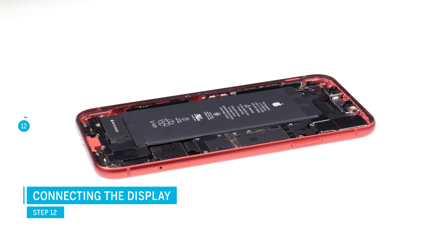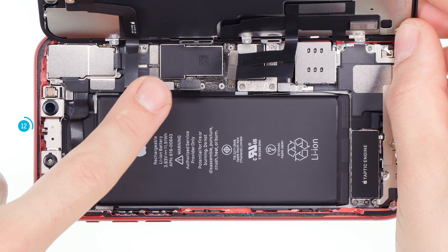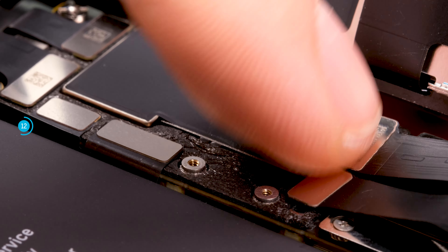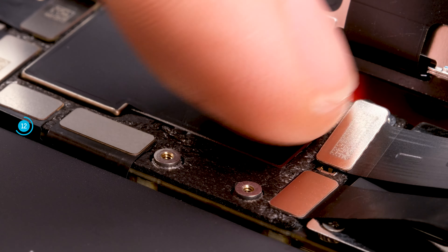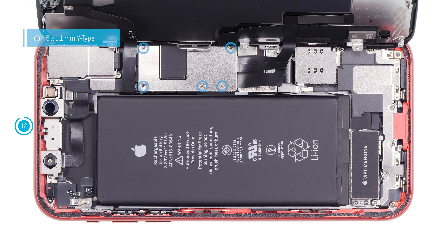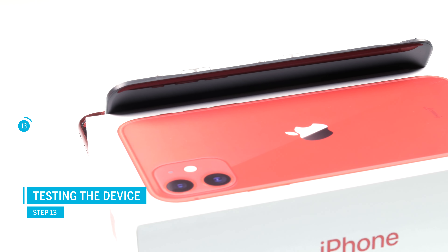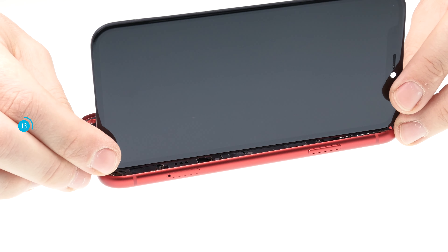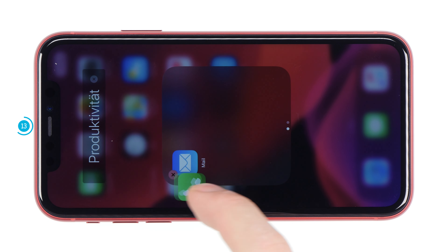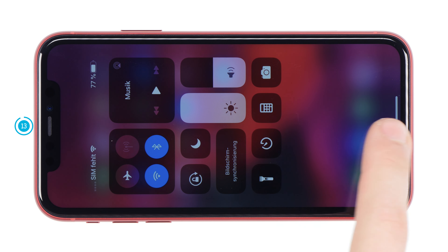Place the display unit on the edge of the frame and lean it against a stable object so the fragile flex cables don't get stretched too far. Make sure your device doesn't slip away. Connect the three display connectors — make sure you place them right before you press them on. Don't slide them around over their logic board sockets or the contacts might get damaged. Reattach the cover plate and secure it with the screws. You can now do a quick test: carefully fold down the display without pressing it onto the frame yet, then press and hold the standby button to start your device. Test if the display works correctly and use a SIM card to check if the iPhone recognizes it properly. If the touch screen or earpiece isn't working right, it could be because the connectors aren't sitting right or the flex cables are damaged.